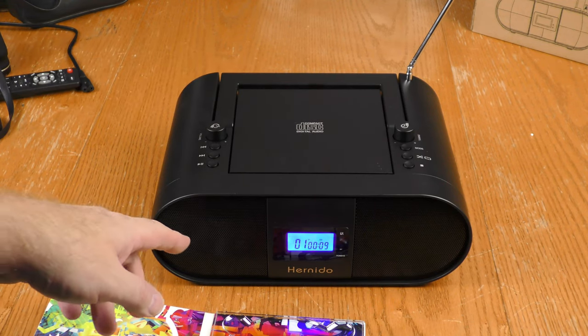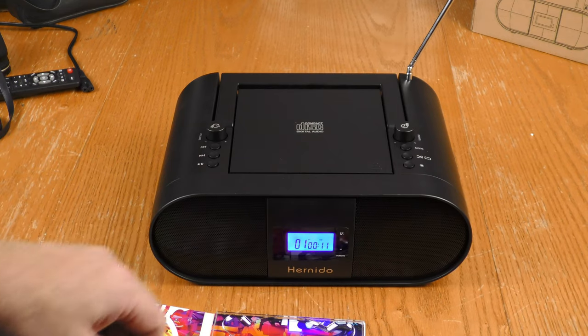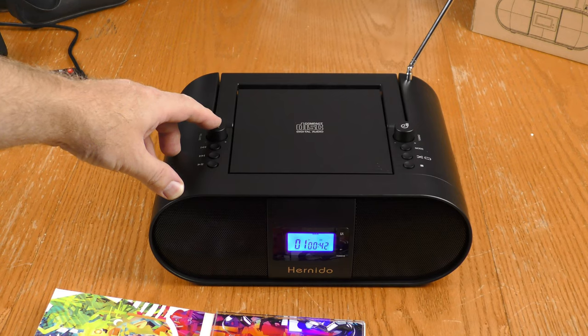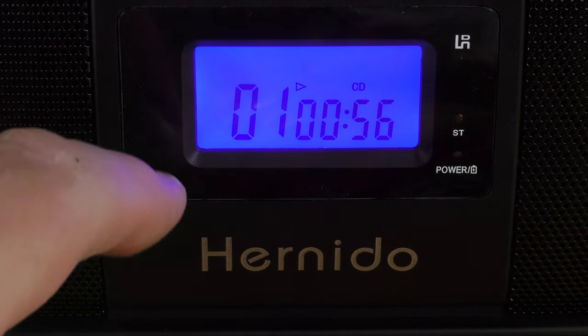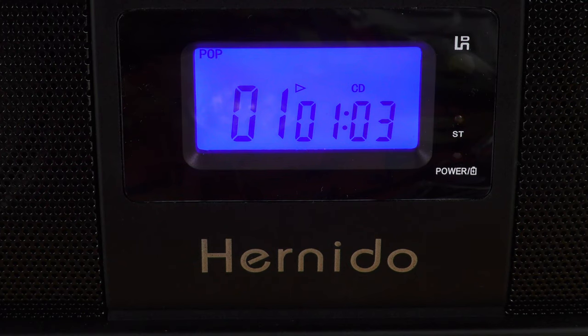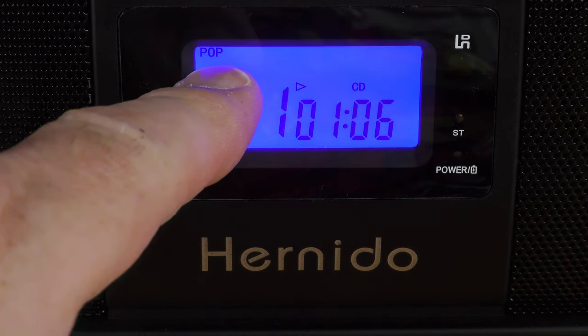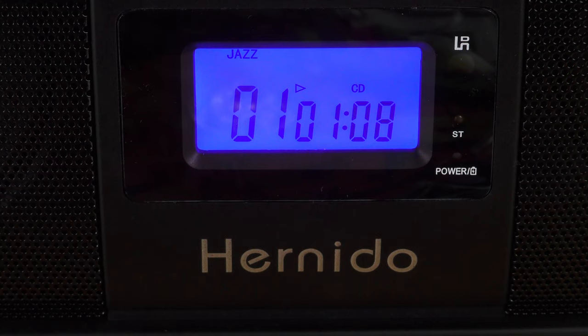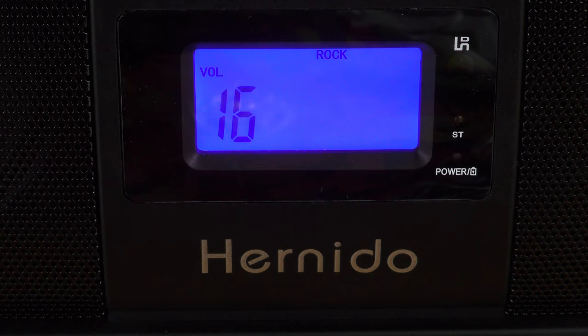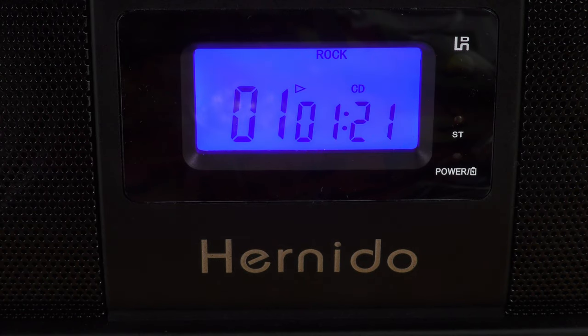I'm actually pretty impressed with the bass coming out of these small speakers. The volume button is a multi-function button that also acts as EQ. The EQ is currently flat with no settings displayed. Hitting the multi-function button cycles through modes: pop, jazz, classic, and rock. Rock is the appropriate EQ setting for the Bekerton Group.